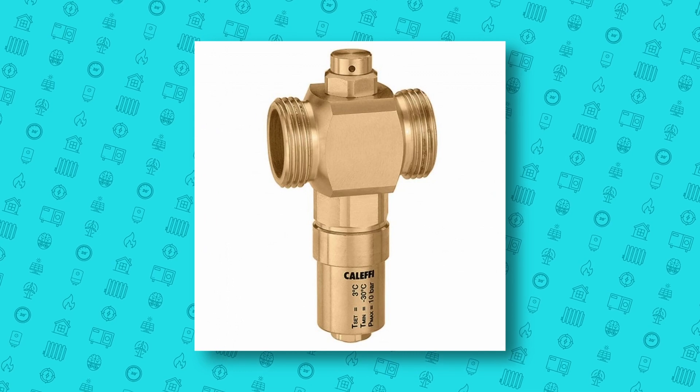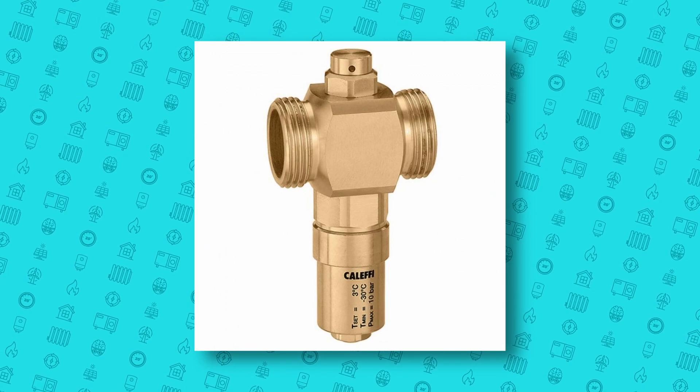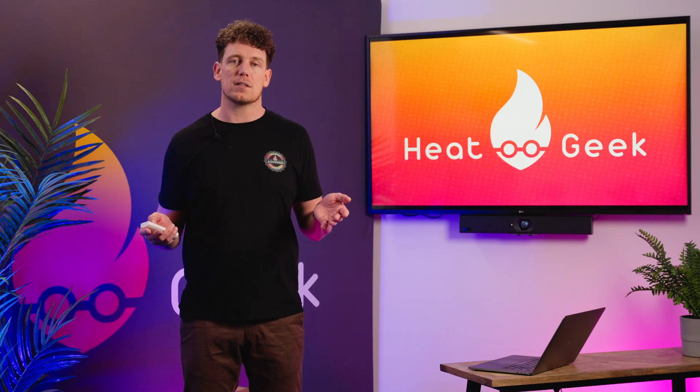Due to this, we suggest the use of anti-freeze valves instead of glycol, provided the heat pump manufacturer's instructions allow it. These manage the risk of freezing to the outdoor unit by releasing the system water if the system pipework drops below zero degrees, which it shouldn't do with weather compensation. Installing these means we can fill the heating system with normal processes, and it can be filled or drained correctly by anyone needing to do maintenance.